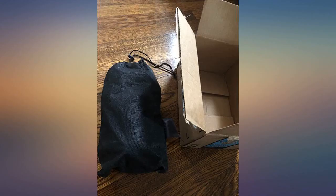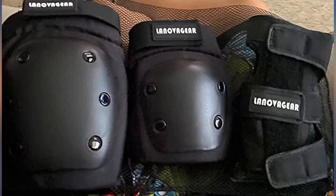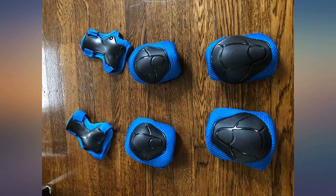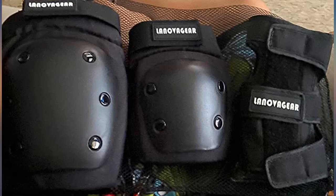I ordered them for my husband and the size measurements are very accurate, so ordering the right size was easy, and when they arrived they fit perfectly. The quality is very sturdy and my husband has now worn them several times and they have sustained fall impacts and continue to perform very well.